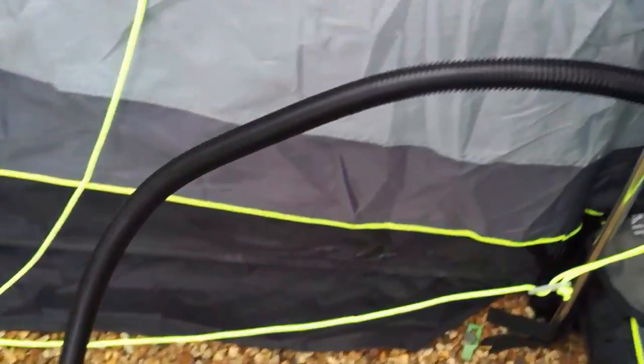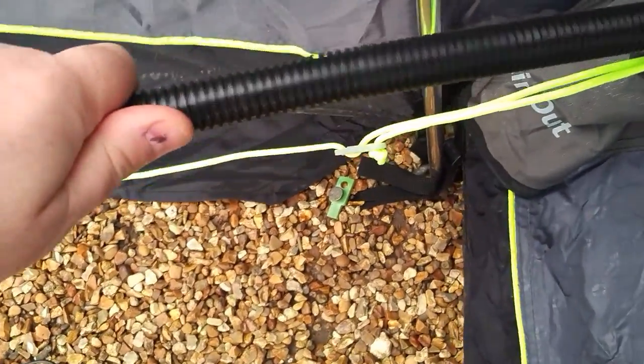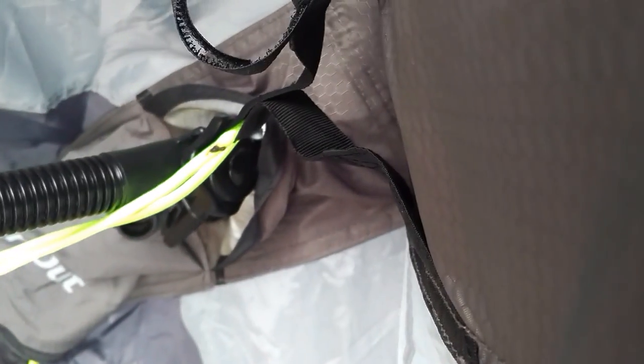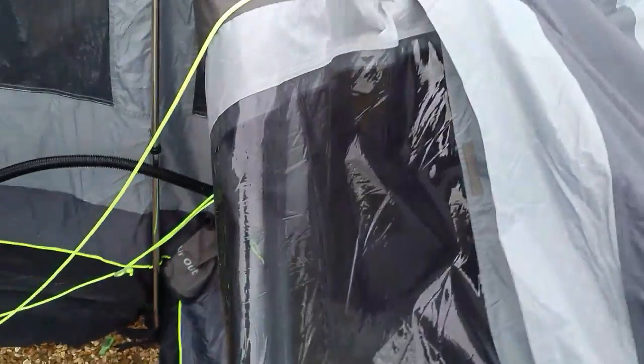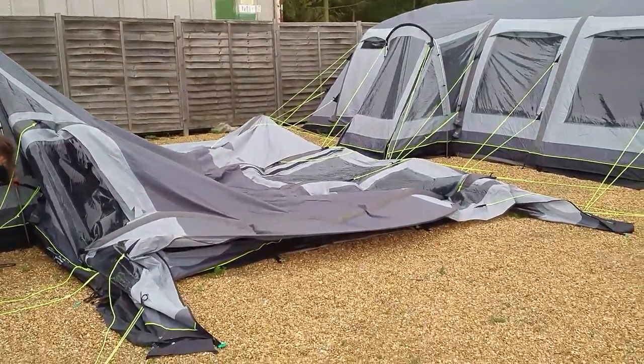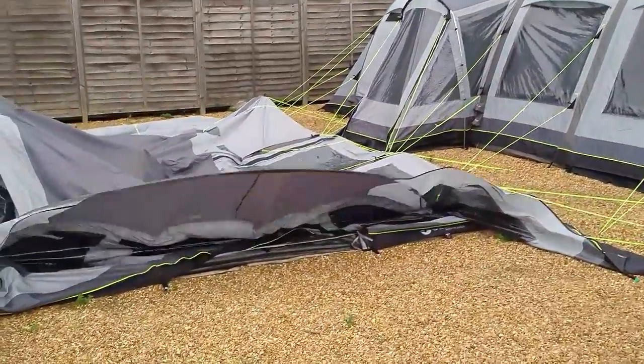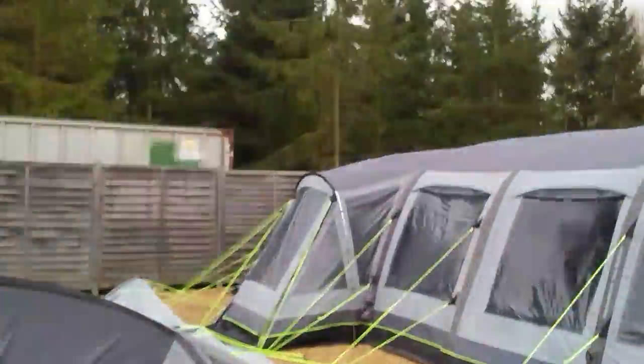One thing I would say is this pipe does push into the inflate point of the tent, but I'd probably just hold it there because it might slip out under pressure. So here we go — press the button, Odin. We started that at about two minutes fifteen, and I'm expecting it to take three to four minutes.